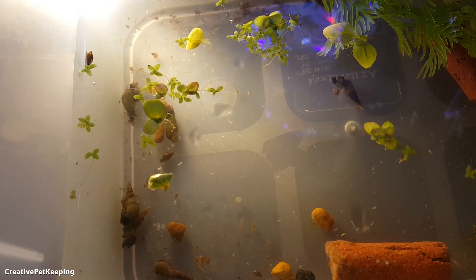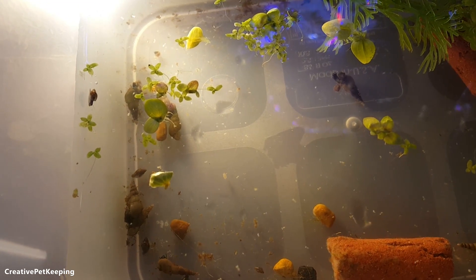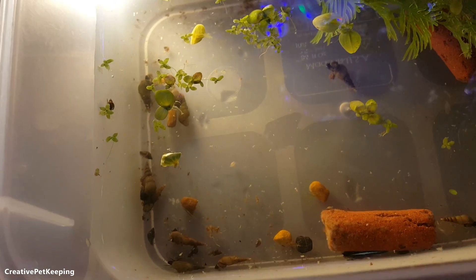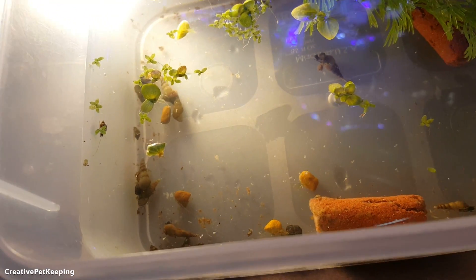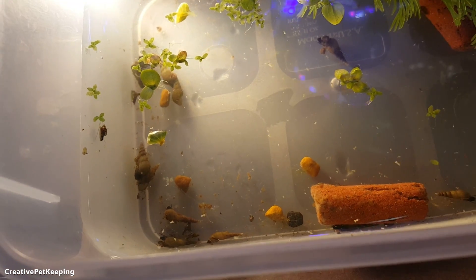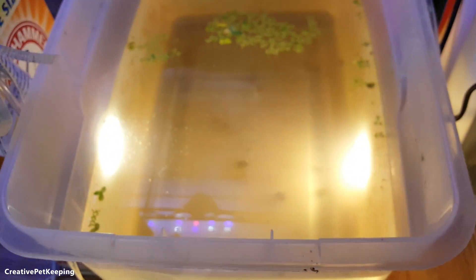If I end up getting a good colony of these snails, I might consider getting a tank with dwarf pea puffers, because then I'd have a good supply to feed them. But we'll see in the future how that goes. I know I have to sell my other two pea puffers — Daniel, my boyfriend, was really sad about that because he actually really liked the puffers.